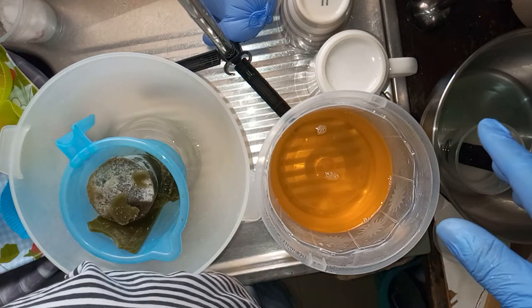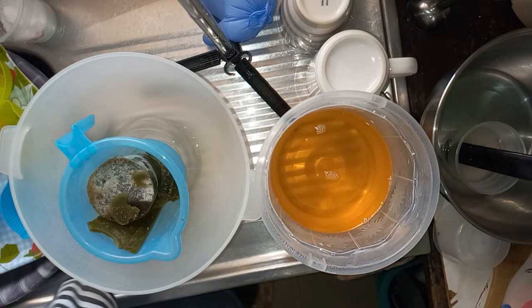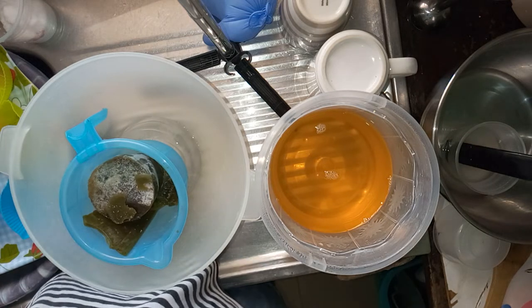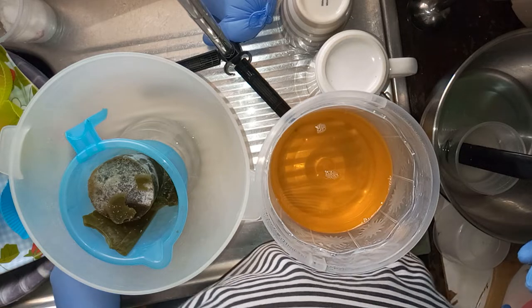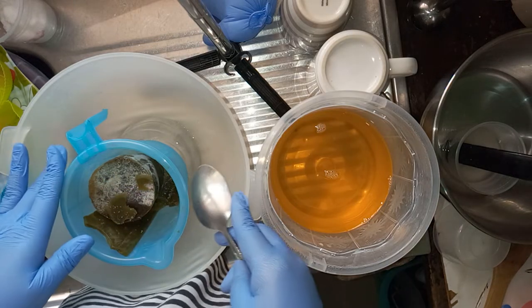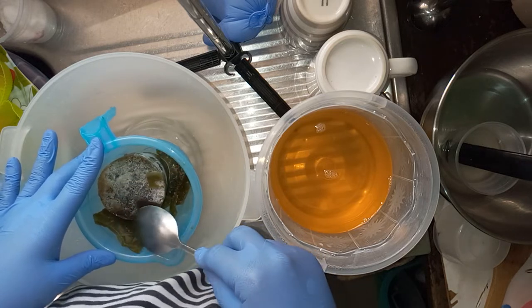Hi guys, welcome to another video. Today I'm going to show you how I make my avocado soap. This soap is for people with delicate skin, like kids, or everybody who is allergic to one or two things. This is my frozen avocado juice — I added neem powder to it, blended it, and froze it.